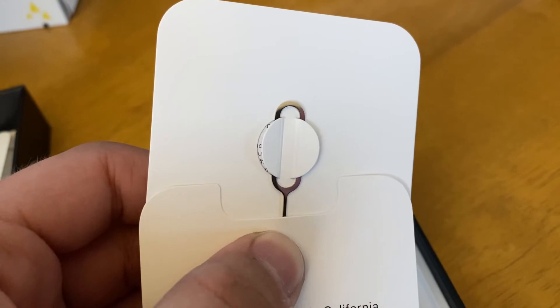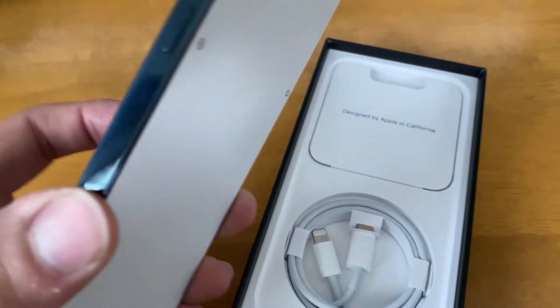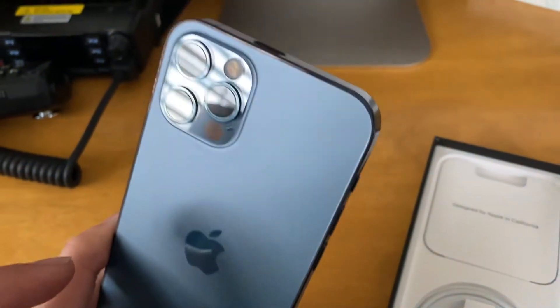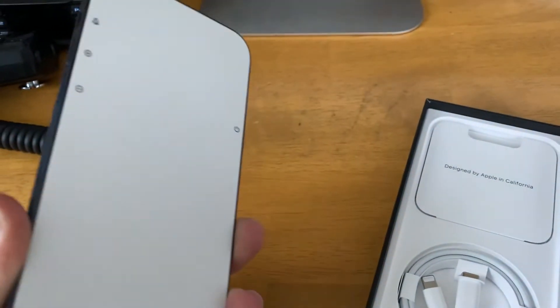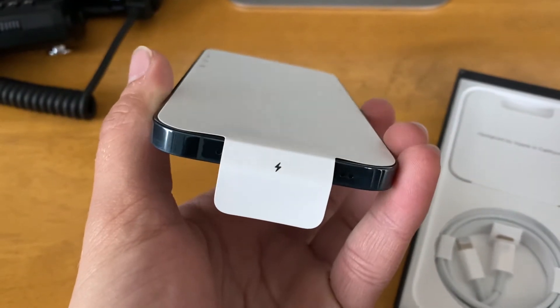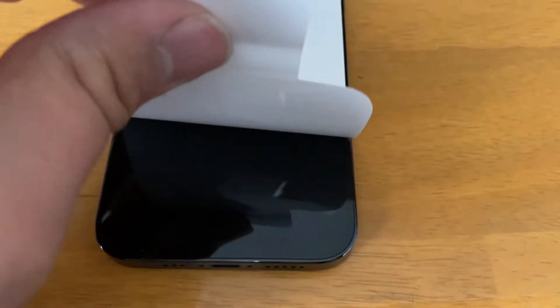We've also got documentation that comes with a SIM tray removal tool, as well as the infamous Apple stickers. In the box itself, we've also got the phone, which feels a bit heavier this year, but the build quality feels more premium with the way they've got the bezel around the edges — the stainless steel just feels good to hold. Revealing the screen, the most satisfying part — I can honestly say that the screen looks amazing, even when it's off. You can tell that the bezels are smaller, and again, it just feels like a more premium and upgraded phone.